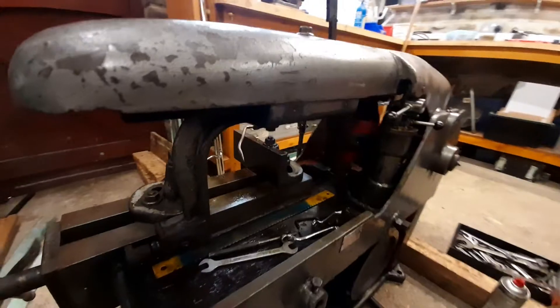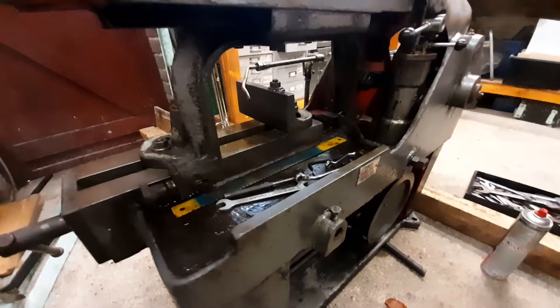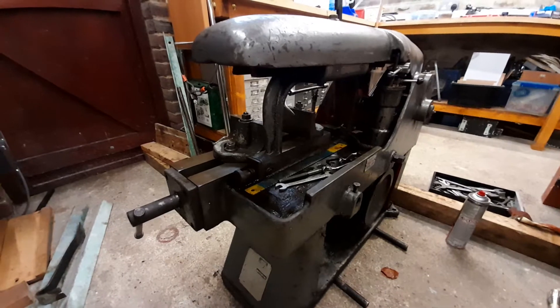It was 50 pounds including the three-phase motor, but unfortunately it was star-wound and the motor seemed a little bit dodgy as well, so I've actually dumped the motor.